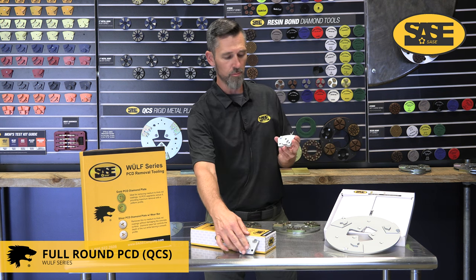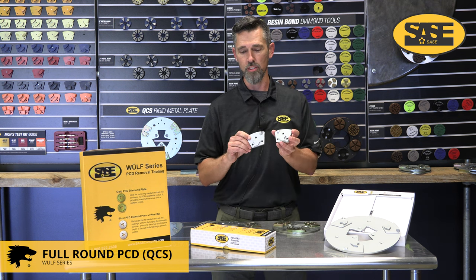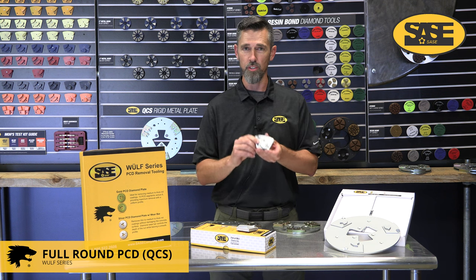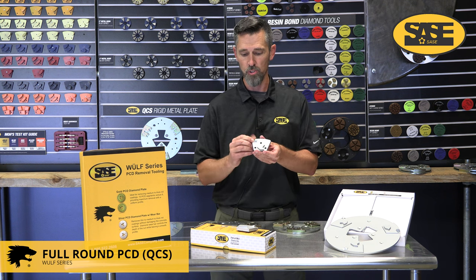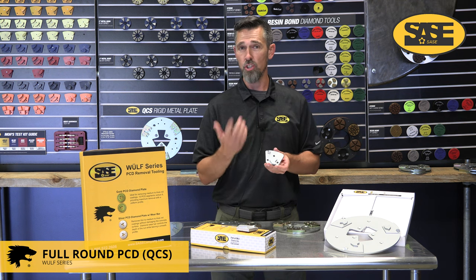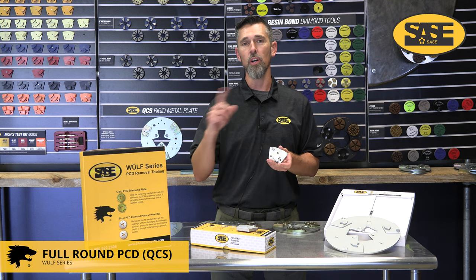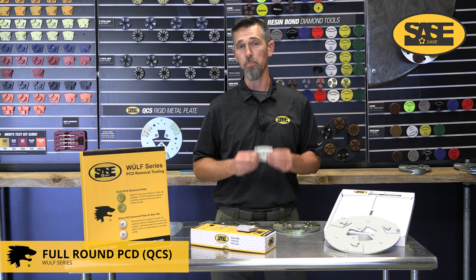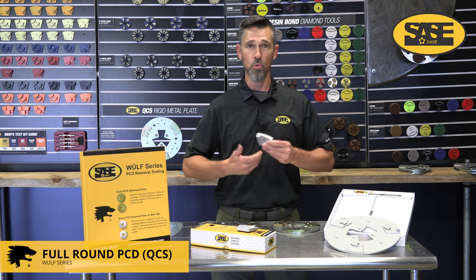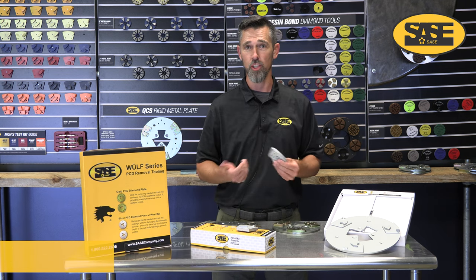These tools are directional — available in A and B direction — so make sure you always put them on the right direction for your head. On an electric machine always double check your head direction to make sure it's spinning correctly, otherwise these expensive tools can get damaged or dislodged from their brazing. A tip: all safe propane grinders spin counterclockwise, meaning you always need B direction for those. If ever in doubt, order B direction since electric machines can also spin counterclockwise.